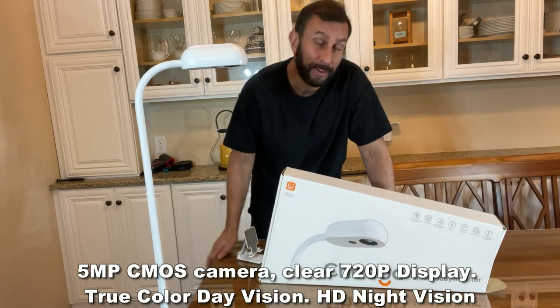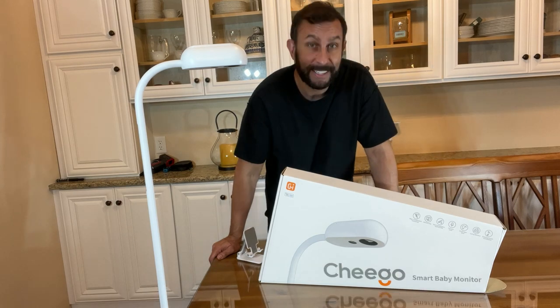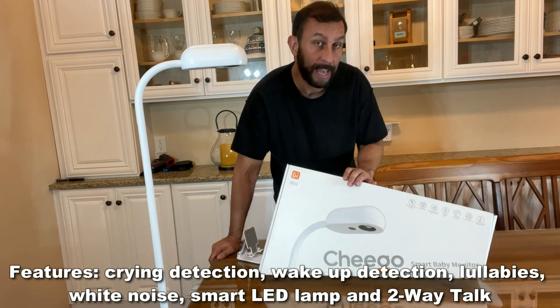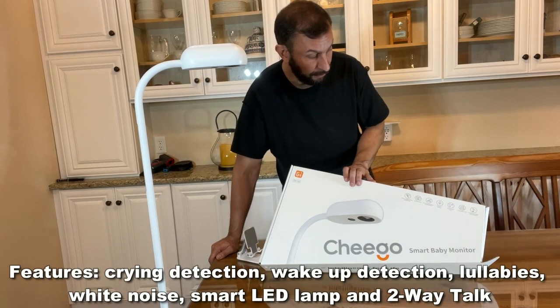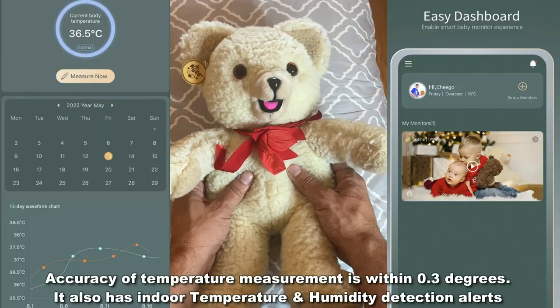On top of all that, it does a beautiful lullaby sound — an adorable lullaby. It has cry detection as well, so you will know anytime your baby is crying. And it will also check the room temperature and the humidity of your room.